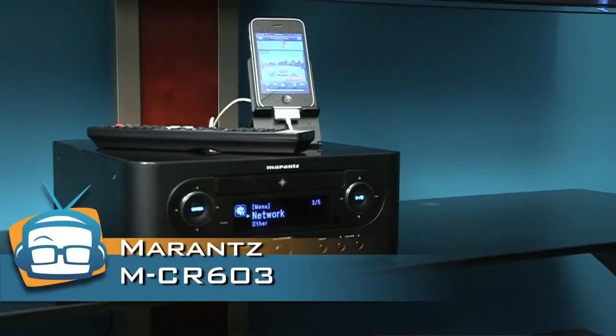Even if you're not a complete audiophile, odds are you've heard of Marantz. They've been around since 1952, and in that time they've built a great reputation for building quality products. Today I want to show you the M-CR603.